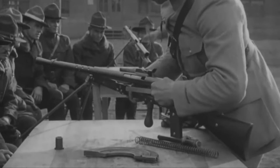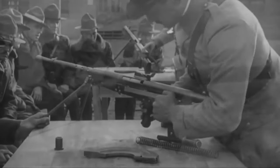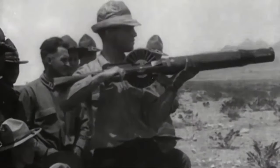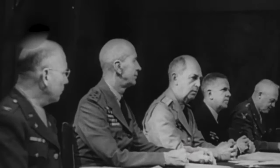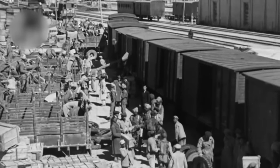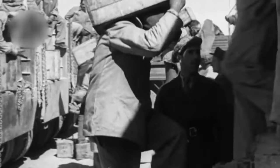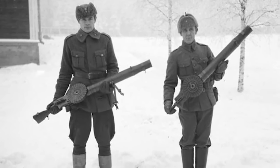To tackle the challenges in making this weapon, Isaac moved to the United Kingdom and joined with the Birmingham Small Arms BSA Company. In the same year, the Belgian army adopted the Lewis gun, and by 1914 they were using it at the start of World War I.